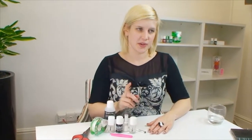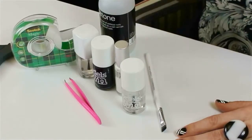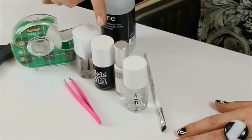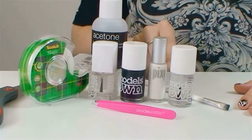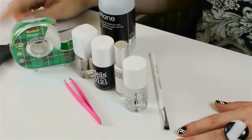Today I'm going to be showing you a monochrome look. To get this effect, you're going to need a base coat, a white polish, a black polish, a glossy top coat, some tweezers, some acetone and a brush for clean-up, and of course Scotch magic tape and some scissors.